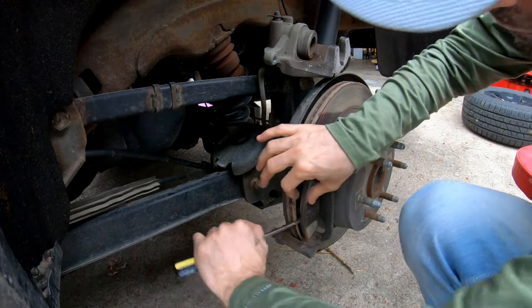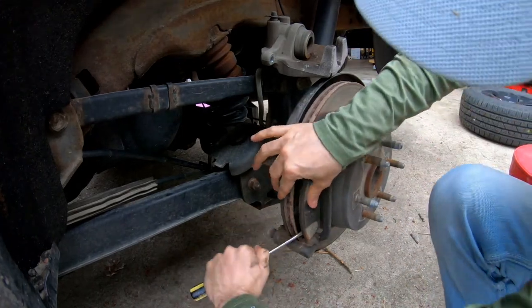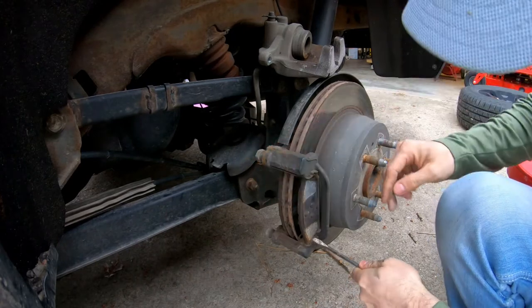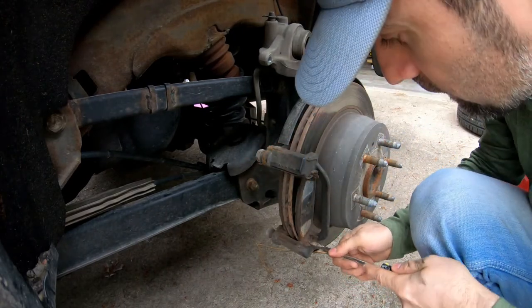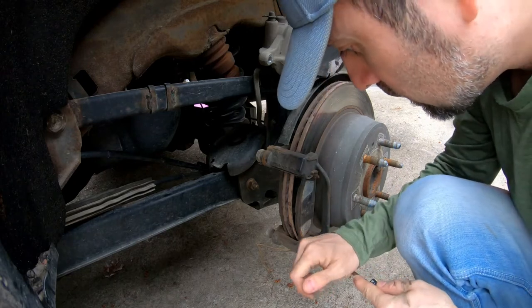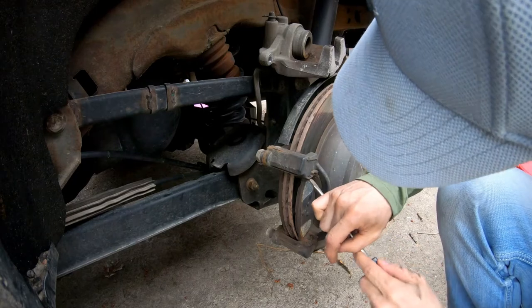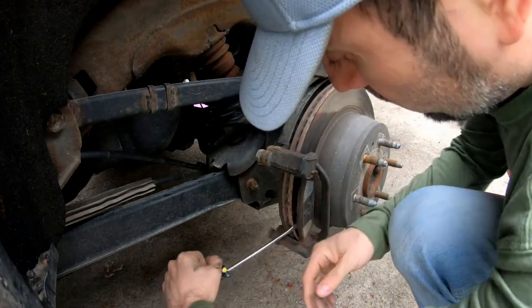I'm just going to pry these loose. That one did its intended job on the last set, on the fronts there.